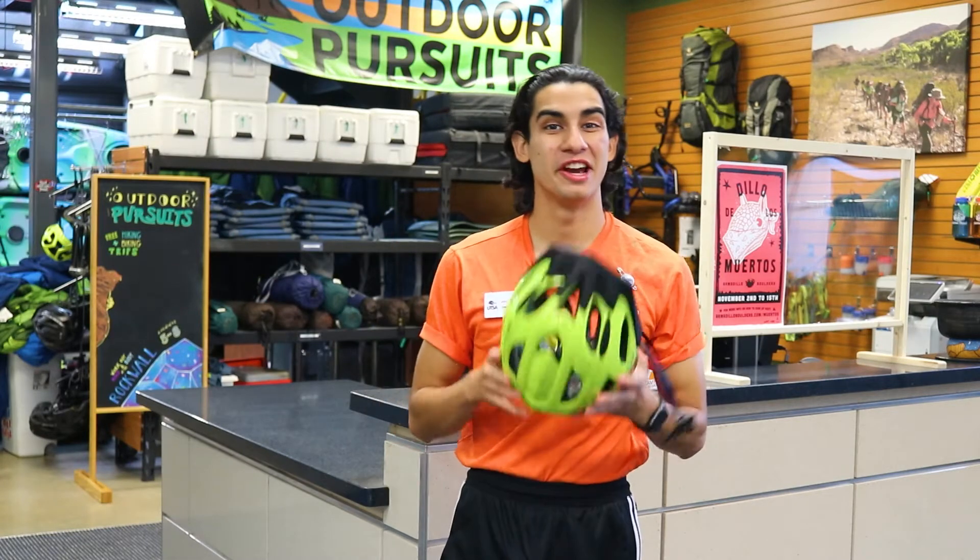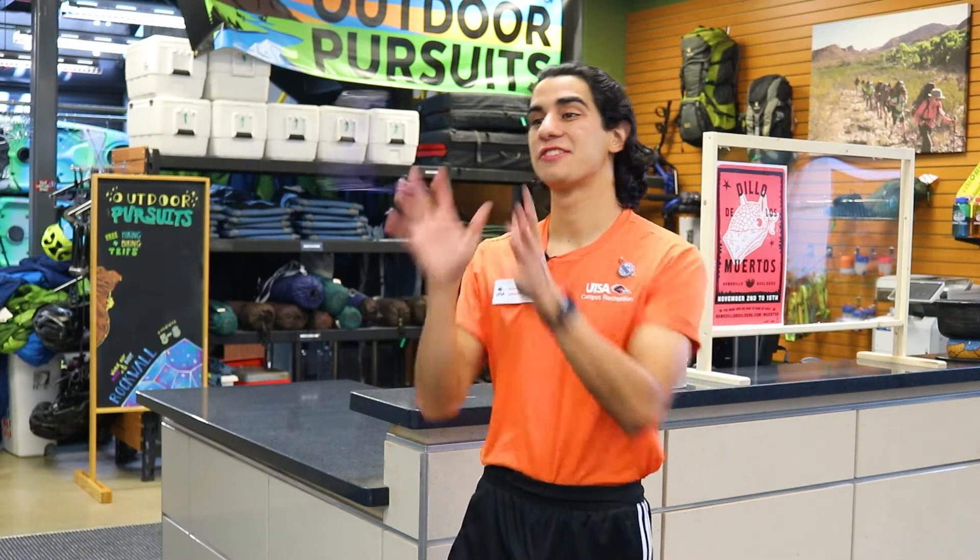When getting ready to go on a bike ride, it's important to have the proper gear and clothing. First, you're going to need a helmet — we also have these to rent here at the ORC. Next, you're going to need some kind of eyewear, as harsh sunlight, bugs, and low-hanging branches can impede your vision. You'll also want a watch to keep track of time. Synthetic or breathable clothing is very important, and make sure you're not wearing any baggy clothes so they don't get caught in the chain or any other part of the bike.